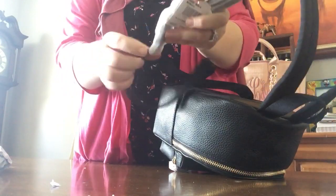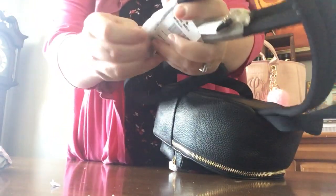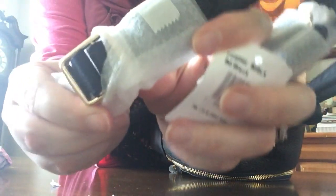The straps are adjustable — these are all the way on the largest adjustment. There's a hook here just so that you know. The item number is F28995. It retails for $328; however, I got it on sale. This is the tag from Coach. I really do like it.